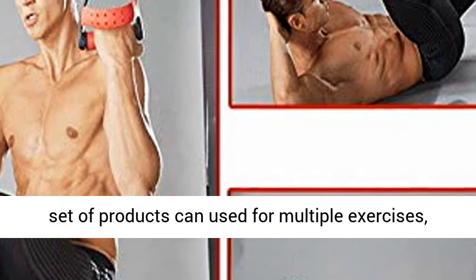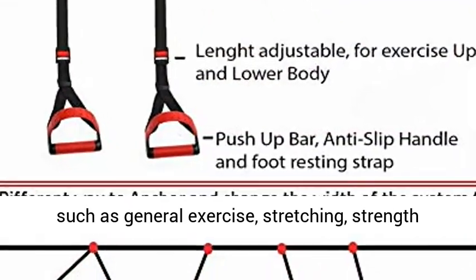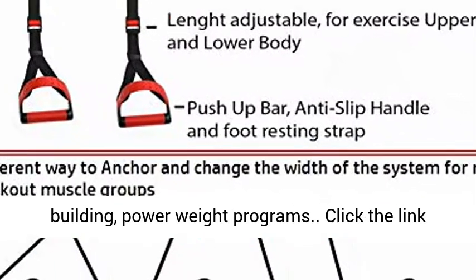Multifunctional: this set of products can be used for multiple exercises, such as general exercise, stretching, strength building, and power weight programs.